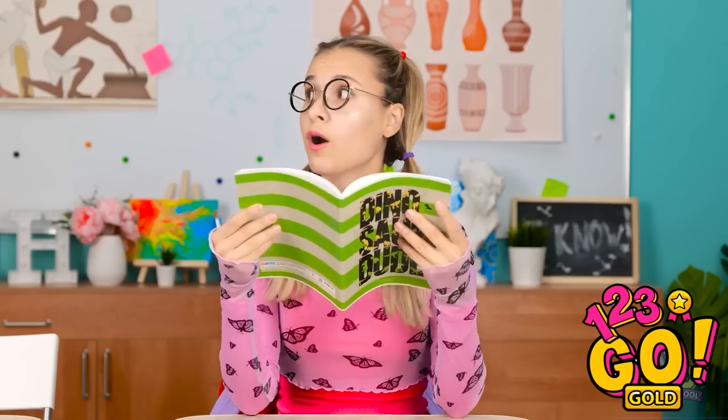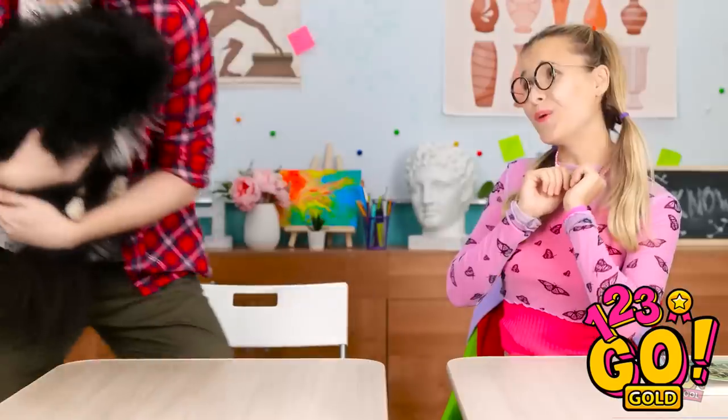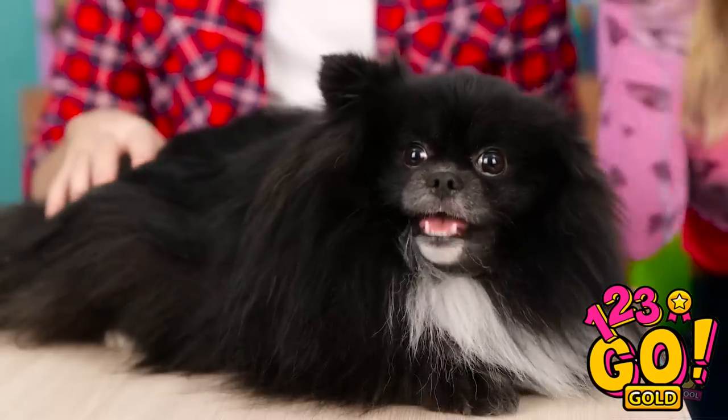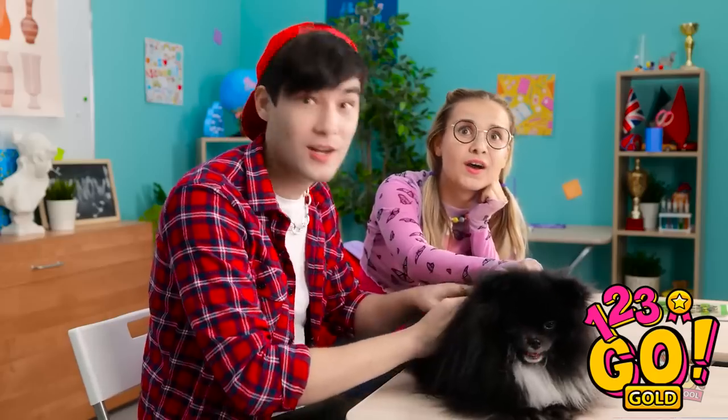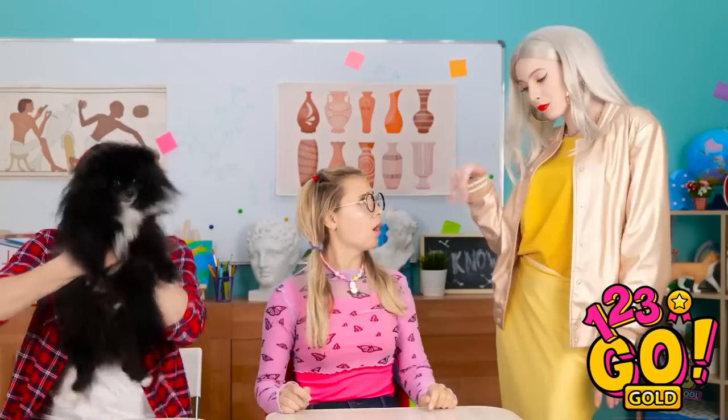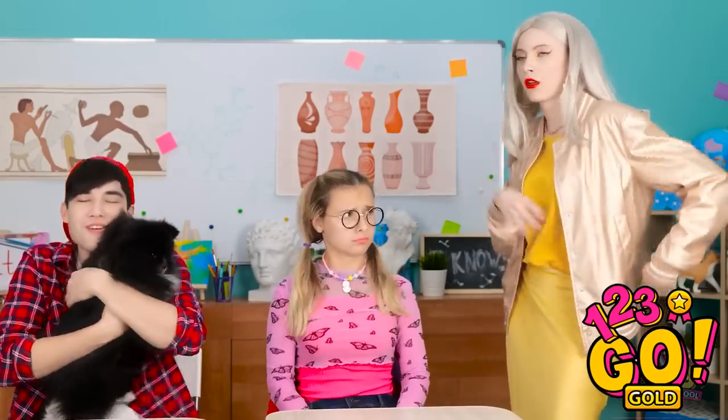This is so interesting! Oh hi! Look what I've got! A puppy! Wow! Can I pat it? Sure. It's called Fluffy. It's the perfect name! Aren't you the cutest? She is. Hey guys. I'm so pretty. What? Move. No! Whatever.